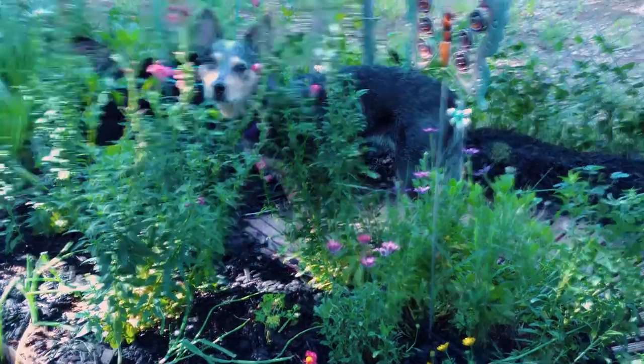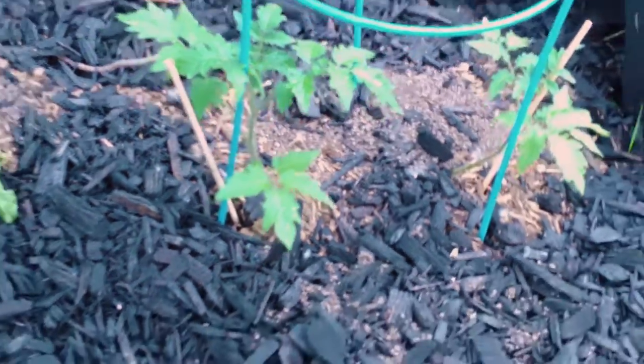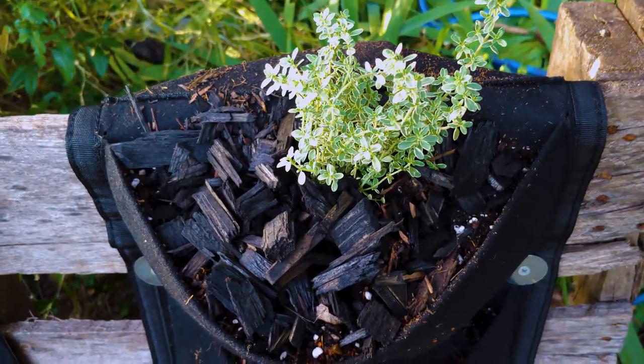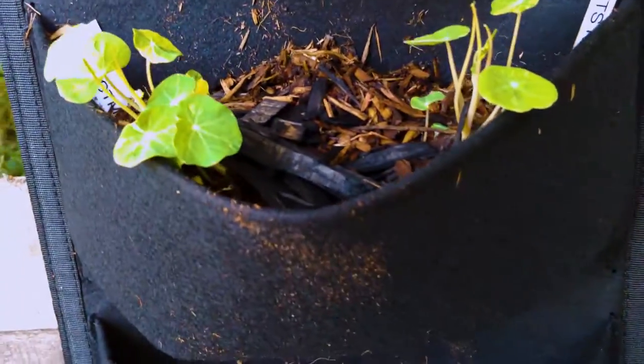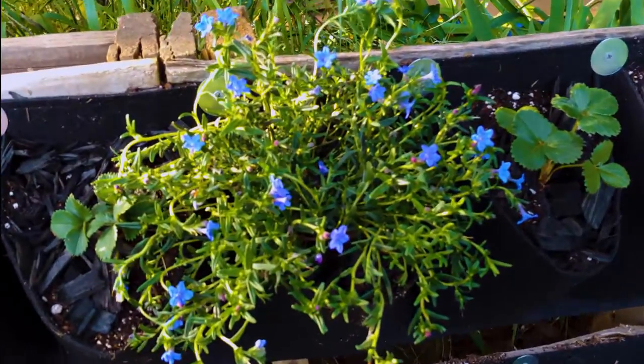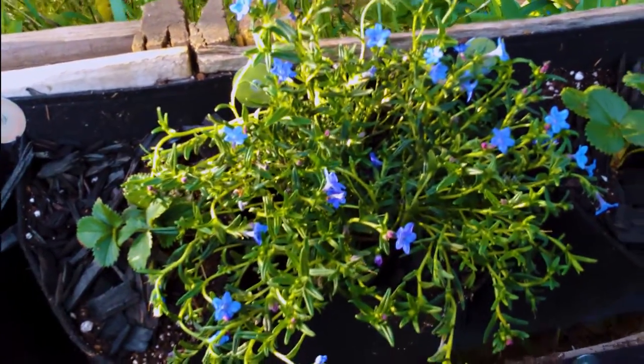The main concern about planting tomatoes and strawberries too close together is the diseases they share. To be safe, I moved the strawberry plants from the boardwalk to the deep pockets of the horizontal pots. As for the small vertical pockets, I planted thyme and nasturtiums. I also planted zinnias and this beautiful blue shaped flower called lithodora, which will be a focal point in the vertical space.